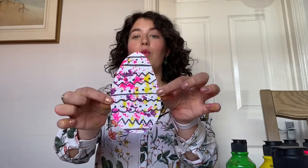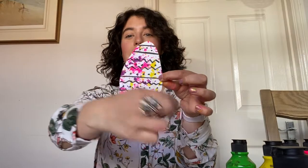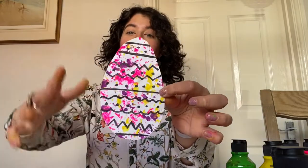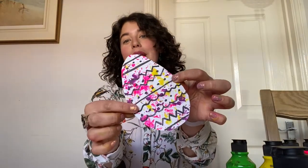I was thinking, seeing as Easter is coming up, you guys could create some wonderful little Easter eggs and draw some great patterns and designs on top to really finish and complete your paper and make your house look beautiful. I hope you enjoyed this — I'm really looking forward to seeing what you guys create. Have lots of fun and goodbye!